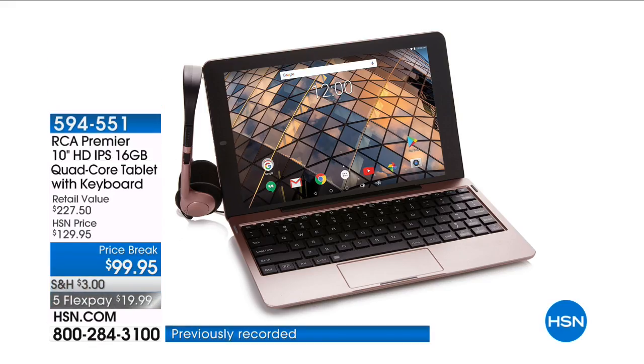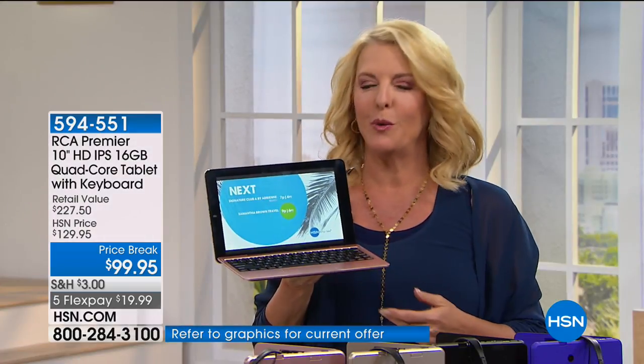Is it a tablet? No, isn't that a laptop? Yeah, funny, right? It's kind of the best of two in one.